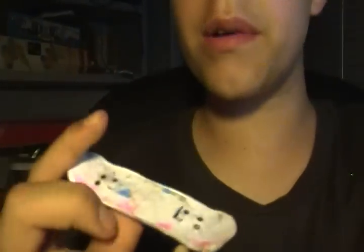Hey guys, this is Patman29 and I'm reviewing my new fingerboard. So to start off, it was about $600 off BlackRiverRamps.com.